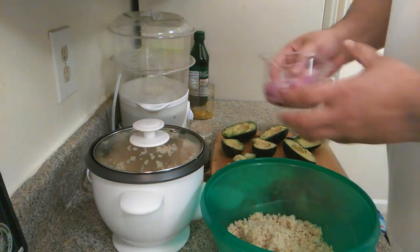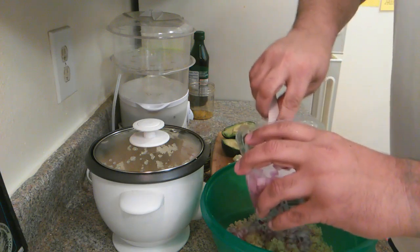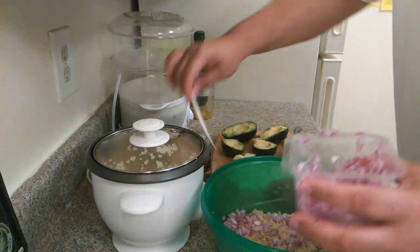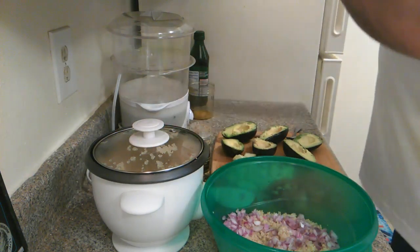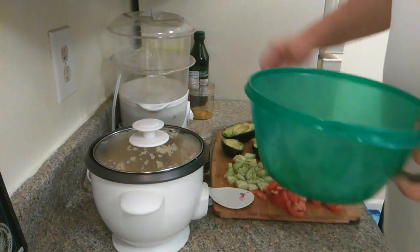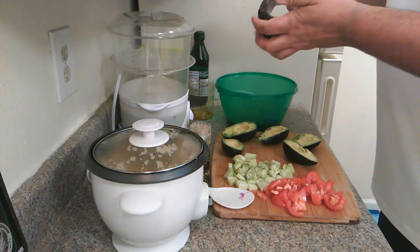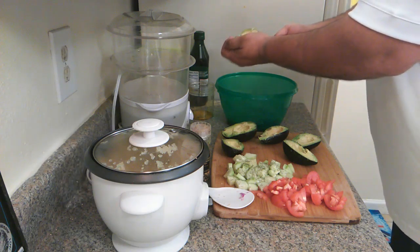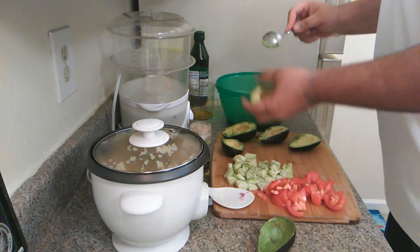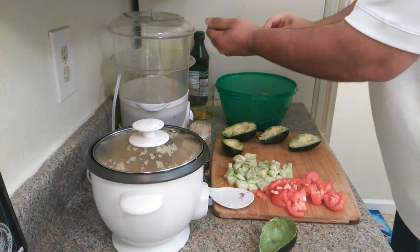We got some red onions, which smell interesting — they've been sitting there for a minute. I've got some avocados. Somebody may say there's too many avocados, but listen, they're about to spoil. I don't like to waste food. I don't let them sit in there for too long without doing anything with them.